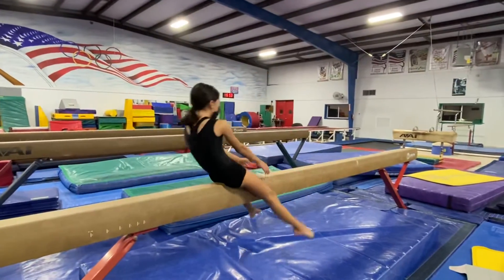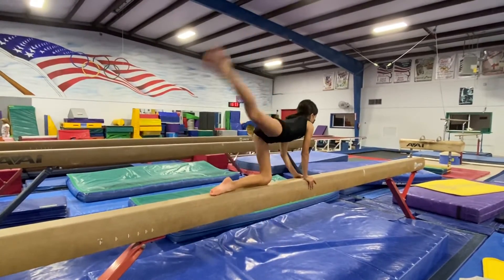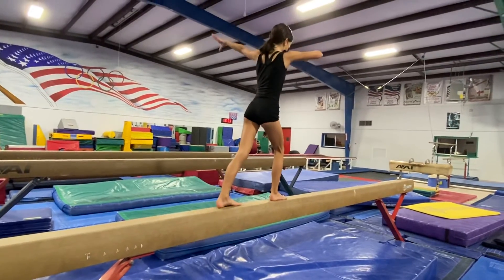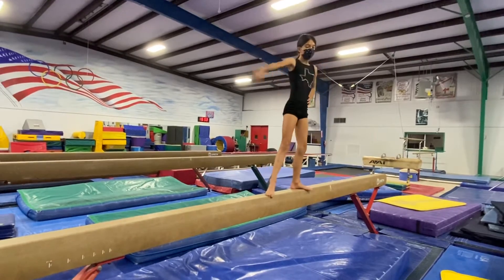Good. Swing. And kick. Stand up. Prep for the turn. Good. Weight transfer. Hand on your hip. And pose.